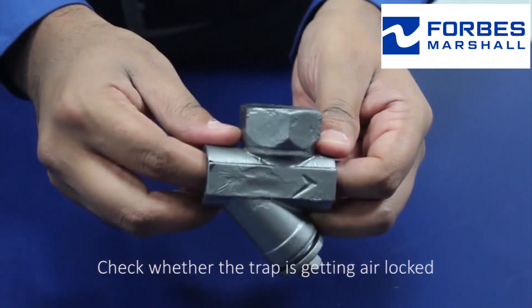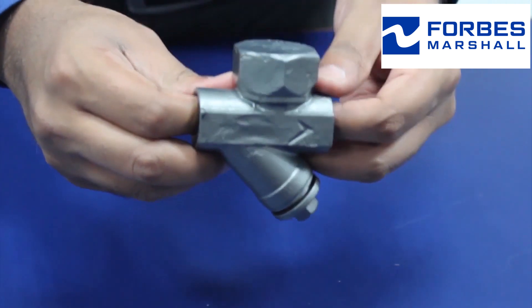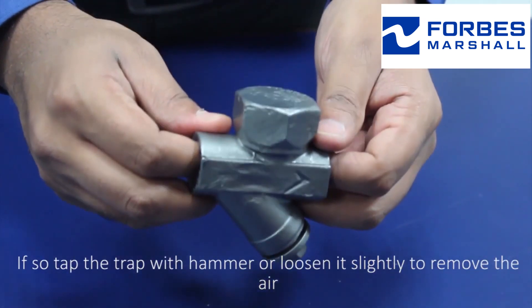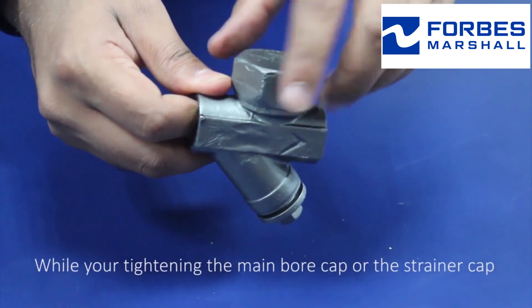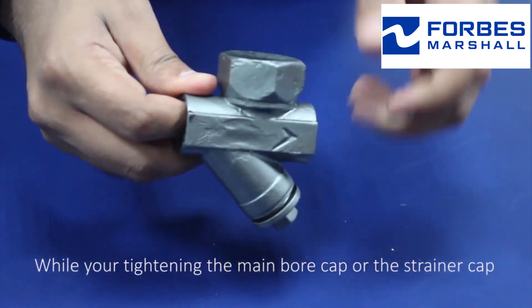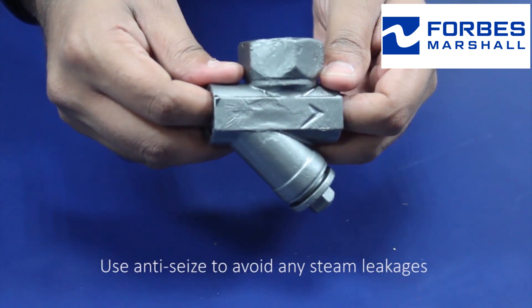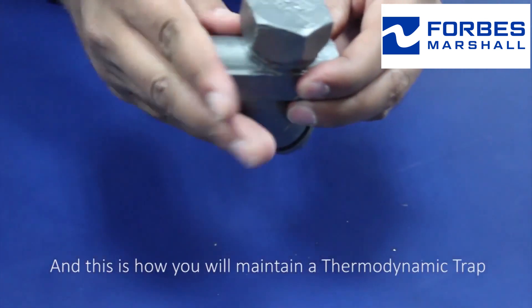Check whether the trap is getting airlocked. If so, tap the trap with a hammer or loosen it slightly to remove the air. While tightening the main bore cap or the strainer cap, use anti-seize to avoid any steam leakages. This is how you maintain a thermodynamic trap.